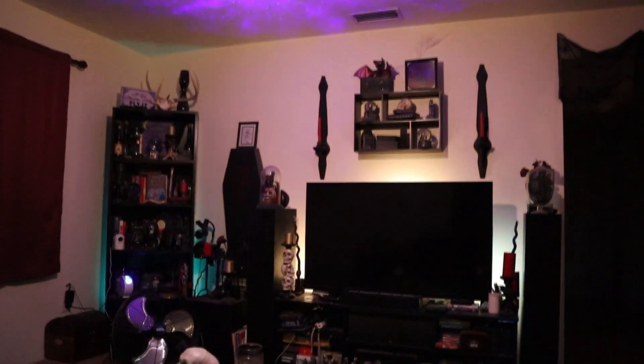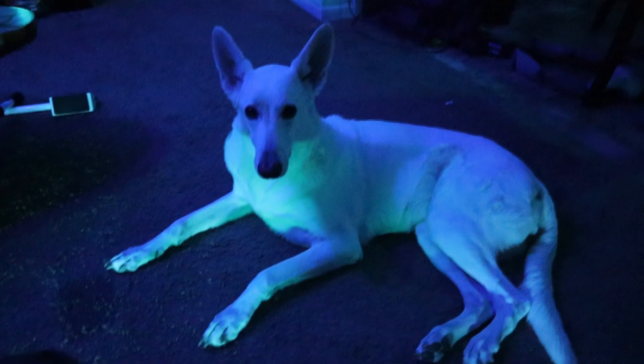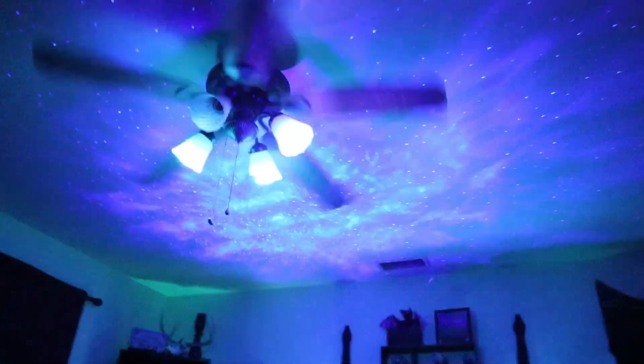Hello everybody, how you doing? This is Patrick from Vicious Computers and this is going to be a short pictorial guide on a nice little item called the Bliss Lights Skylight. A lot of people ask me when they see videos or pictures of my setup, what is the really cool thing that puts the stars on the ceiling? It's an item I saw on Reddit under the Hue section or one of the other smart home sections — it's really popular because it's not too expensive and it gives off a really cool effect.